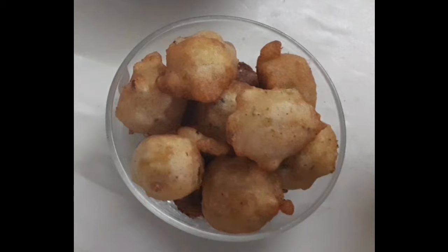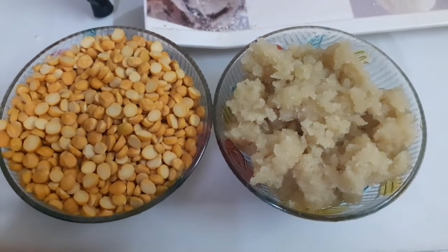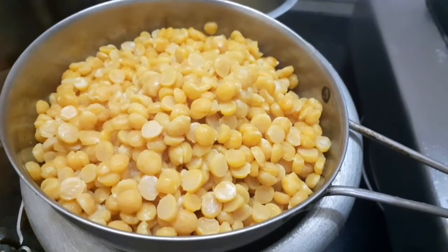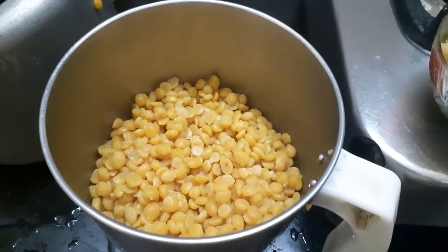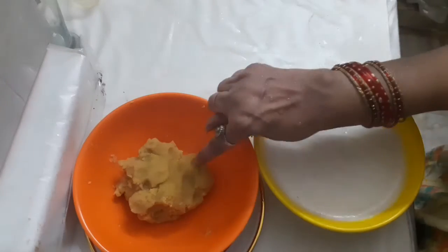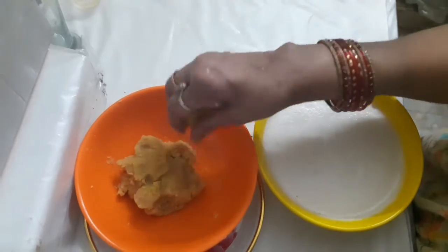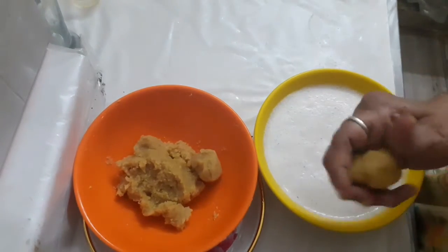I am going to show you this recipe. I am going to make and mix this recipe.